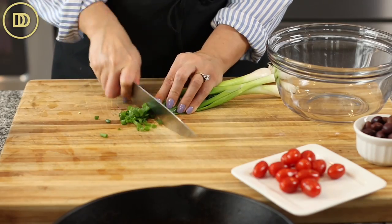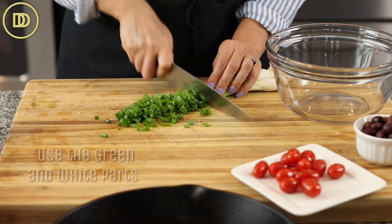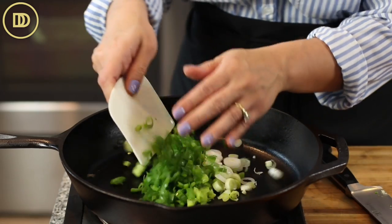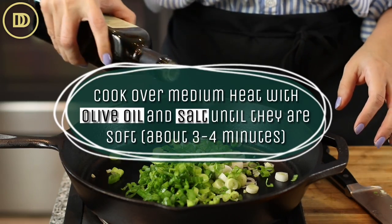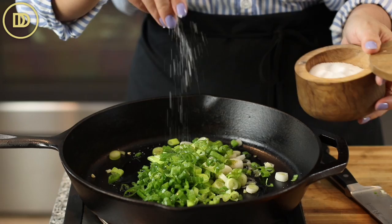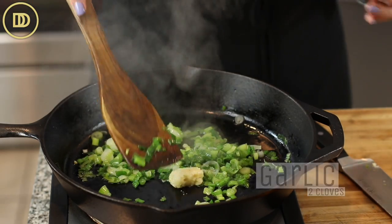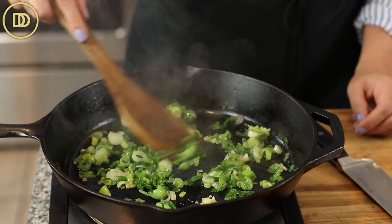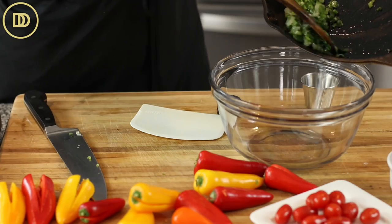Now we're going to make the filling. We're going to finely chop up four scallions — they're also known as green onions in other parts of the world. Finely slice those up and put them in a pan heating over medium heat. Drizzle with olive oil and a little pinch of salt and cook them until they're nice and soft, about three or four minutes. Then go ahead and grate about two cloves of garlic and put that in the pan and just warm it through. Grated garlic can burn quickly if you keep it on the heat for too long, so just warm that through, mix it up, and then take it off the heat.